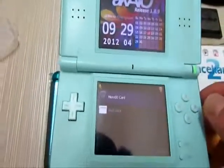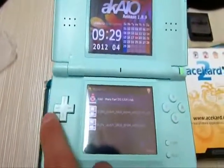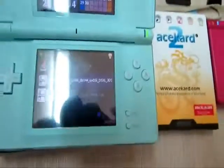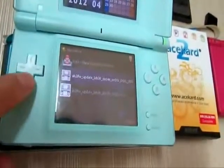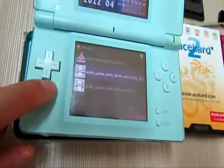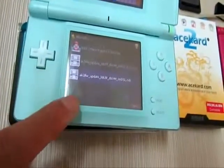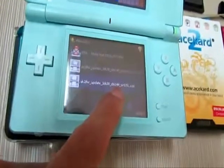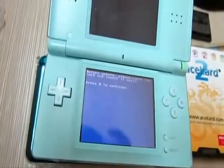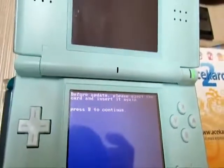Press A. So now we can find the update page. This one is for the update on the 3DS and DSi, and we need to run this one — the update on the DSi. So first press A to run. And as instructed, we need to eject the AK-2i card and insert again.